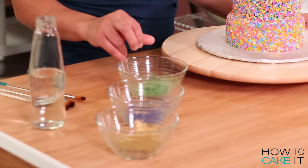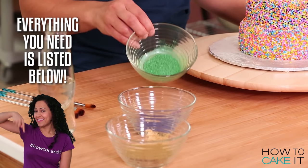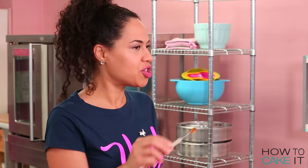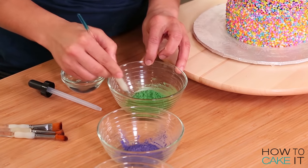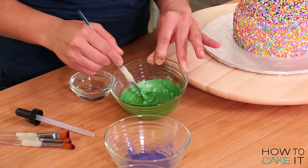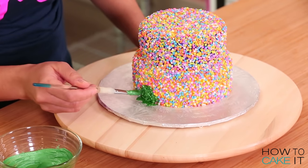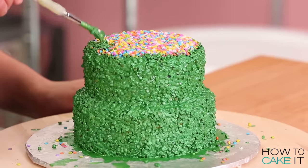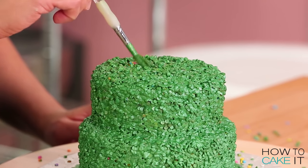I'm painting these cakes with luster paint, which is just a mixture of luster dust and clear food grade alcohol. I like to brush it on with a soft bristled brush. To mix my luster paint, I'm going to add my alcohol little by little to the luster dust using a dropper — you can use the cap of your bottle. I want to make quite a thick paint so it will coat all of my confetti. I want to paint each cake with the remaining color that's missing from the cake. On this cake, the bottom tier is yellow and the top tier is purple, so I'm going to paint it with a luster green.